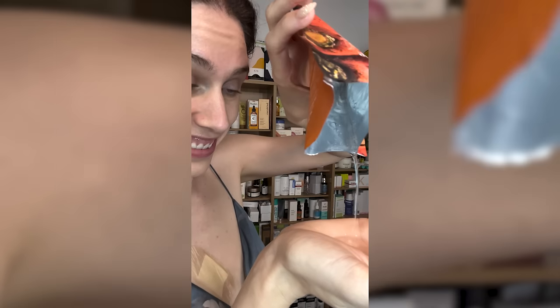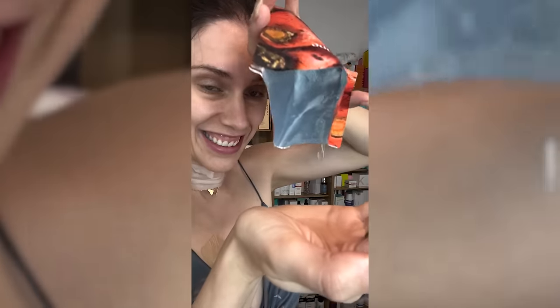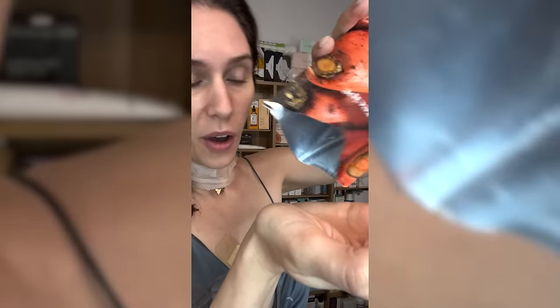The second thing that people do not do is get the extras. Again, what is a sheet mask? It is a serum in a sheet. That means that once you take this mask out, you have the actual mask portion that you use, but there is so much extra serum inside of these packets. Do not let this go to waste.